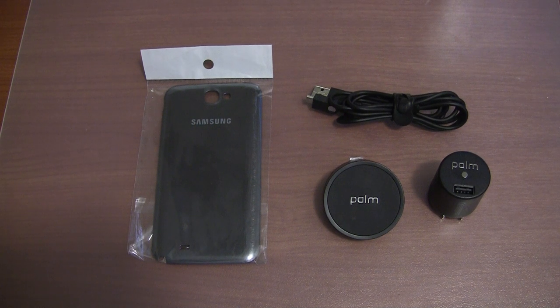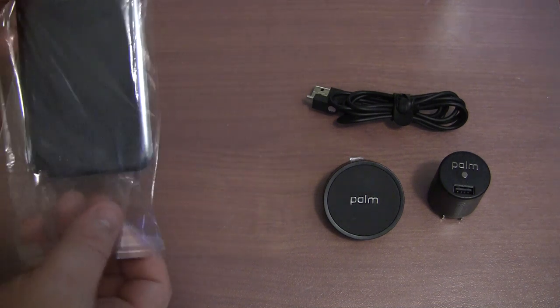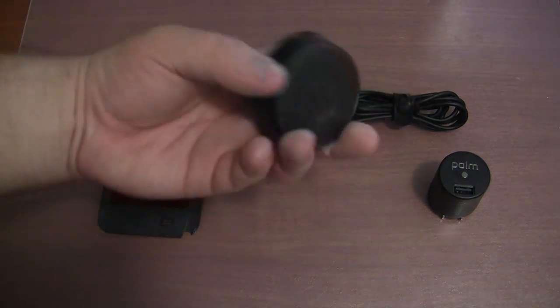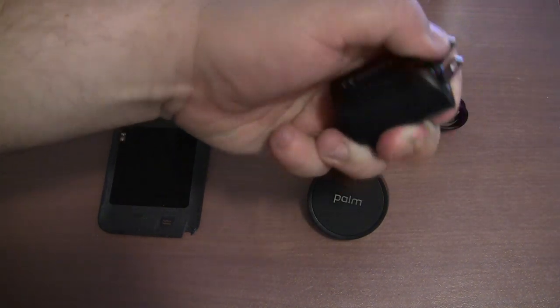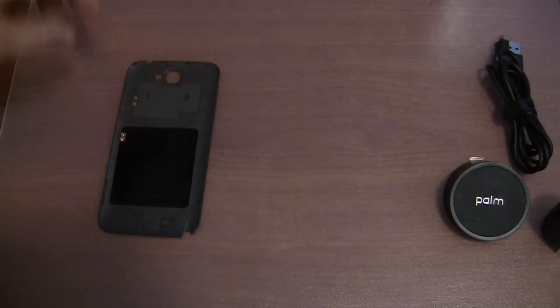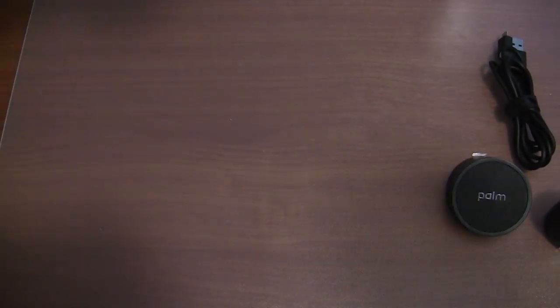Hey guys, in this video I will be taking a look at a wireless charger for the Samsung Galaxy Note 2. Over here I have the inductive back cover. I'm going to compare it to the genuine back cover that comes with the device in a second. Over here we have the actual charging pad, this is just the wall charger — it flips out. And we have the micro USB cable. So now let's quickly compare the inductive back cover to the genuine back cover which ships with the device.